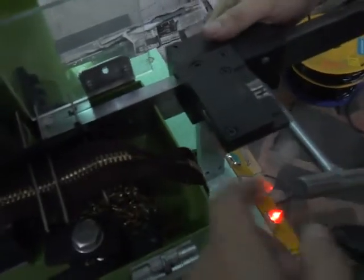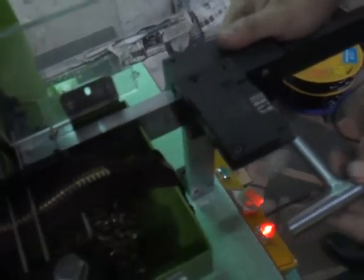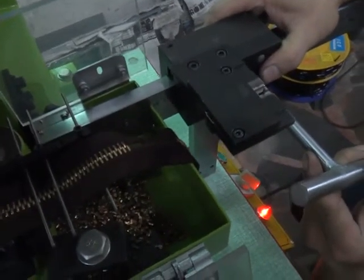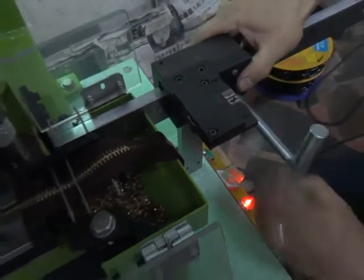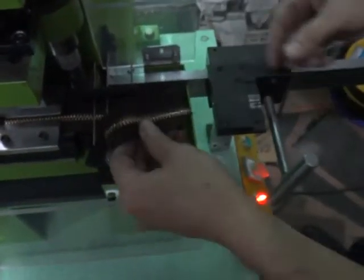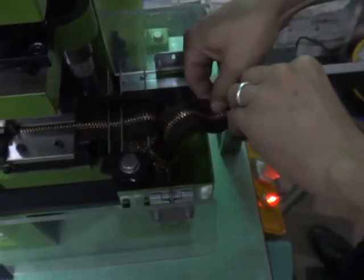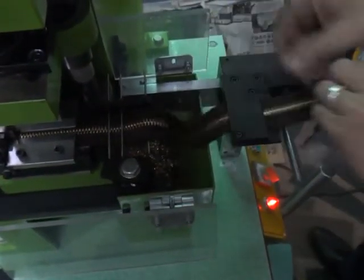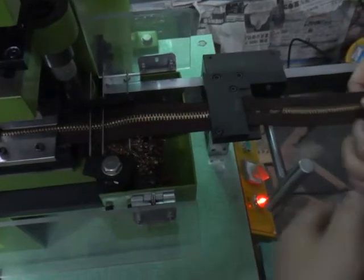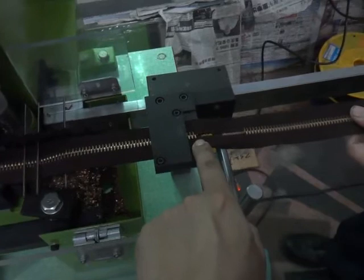Now adjust the zipper size to around 20 centimeters. Then put the zipper into the gapping position device.